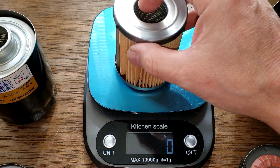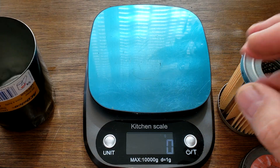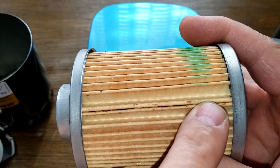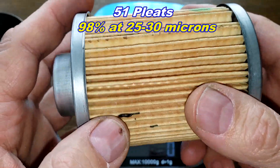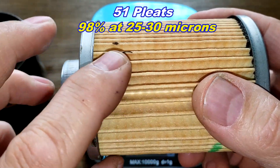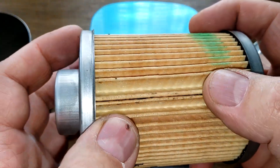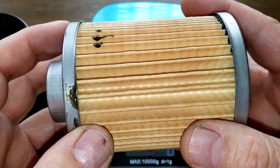The Wix filter element weighs 92 grams and the AC Delco weighs 87 grams — almost the same. Looking at the AC Delco first: it has an inside glued seam, 51 pleats, and a micron rating of 98% at 25–30 microns. I couldn't find information on what the filter media is made of. There's a little excess glue and metal end caps — overall the pleats look pretty nicely spaced.